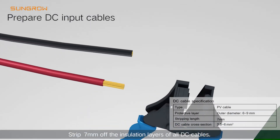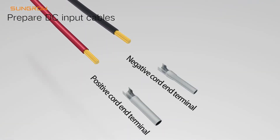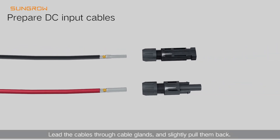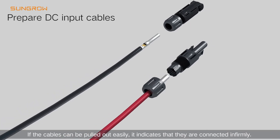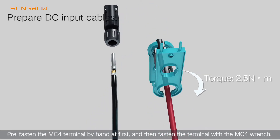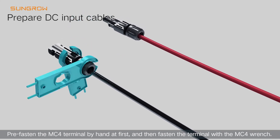Strip 7 mm off the insulation layers of all DC cables. Insert the stripped cables into the cord end terminals and crimp them with the wire crimper. Lead the cables through the cable glands and slightly pull them back. If the cables can be pulled out easily, it indicates they are connected infirmly. If there is a click sound, it indicates the cables are firmly in place. Pre-fasten the MC4 terminal by hand first, then fasten the terminal with the MC4 wrench.